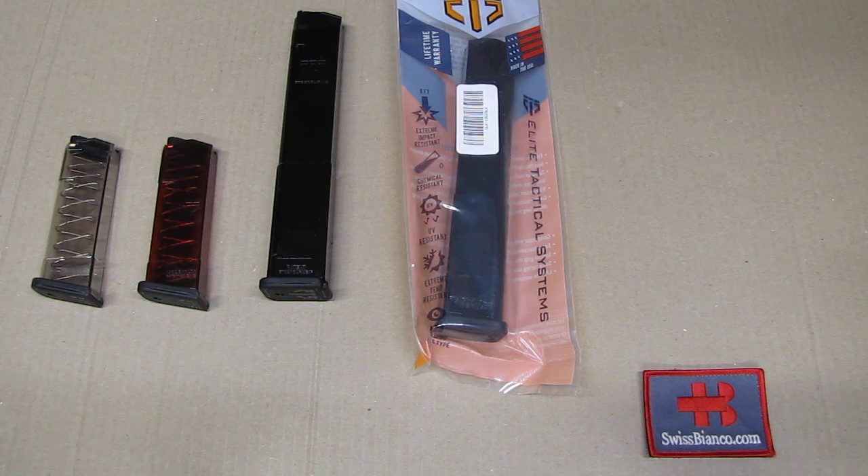Is it as good as a Glock factory magazine? I would say rather not, because the quality, the fit and feel of it, the steel lining and all that is simply not there. On the other side, it's advanced polymer so it's sure not bad. The main use for such a magazine for me is to test different firearms out, to save on the wear and tear of the Glock magazine. And surprisingly, I never had much failure to feed or other problems related to the magazine. So ETS works for me, but of course it's not the same quality as a factory Glock magazine.